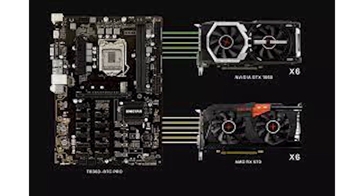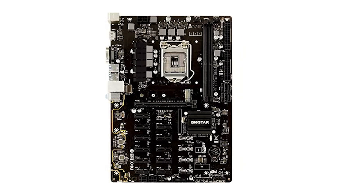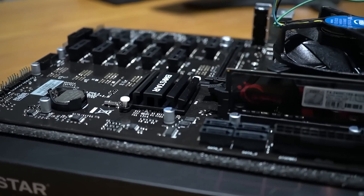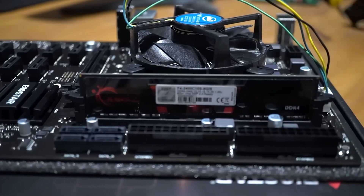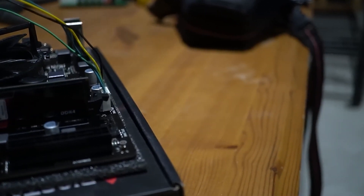The first power supply provides power for the motherboard and graphic cards, while the second only delivers power to the GPUs. The Biostar TB360 BTC Pro is specifically designed and optimized to serve crypto mining, but Bitcoin mining is its specialty, as obvious by the name. You can also use it for Ethereum, Litecoin, Tether, BNB, or any other cryptocurrency of your liking.